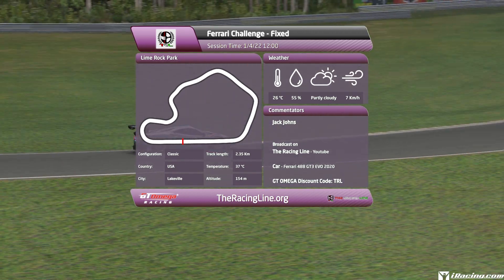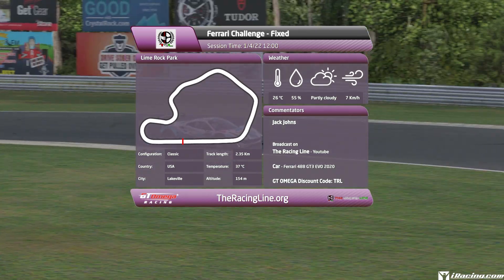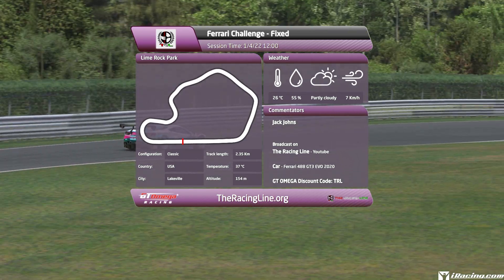Same format as before: breakdown lap, full speed uninterrupted lap, followed by an off-board lap. As usual, this is filmed before the week has begun so it's difficult to compare lap times, but let's see if we can help you guys find some time.